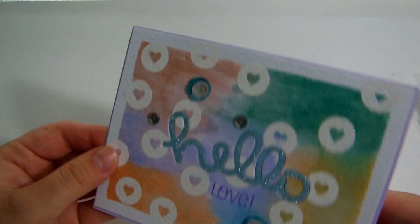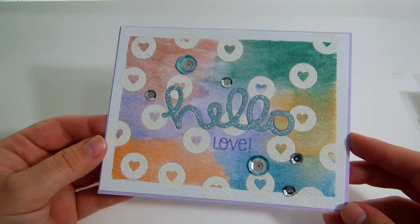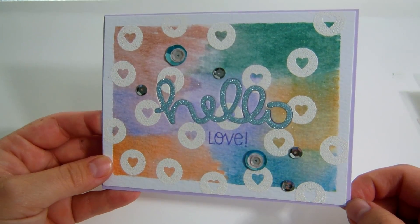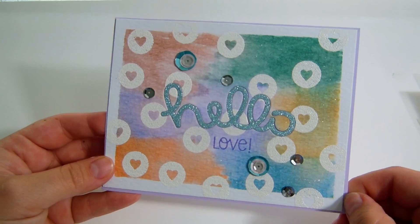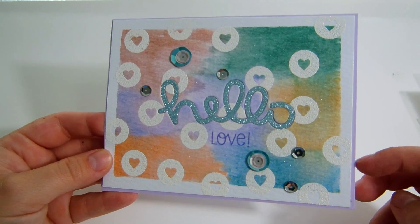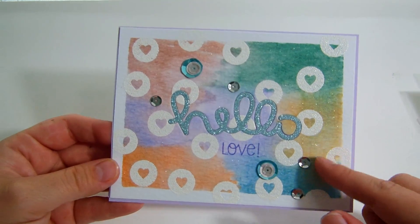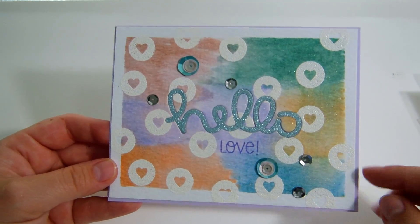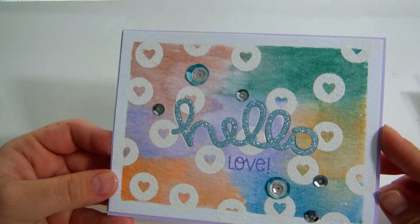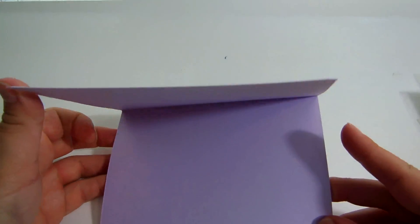This one I was messing around with my distress ink markers and some watercolor. This was inspired by someone who does Saturday stamp videos — she's very young and very talented and did a card like this with ink in the background. I wanted to give it a try. I embedded with glitter paper the Hello from Lawn Fawn, and then the whole background is covered in Wink of Stella. Nothing on the inside.